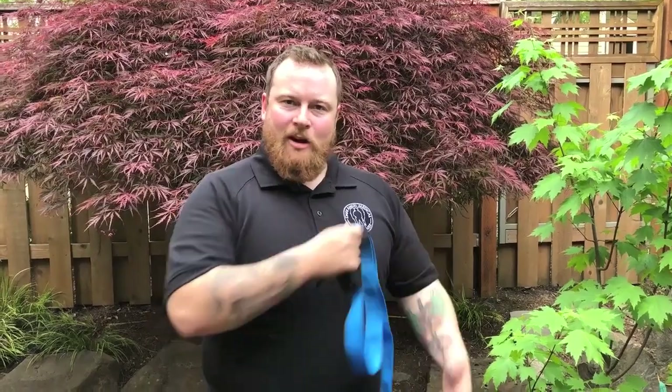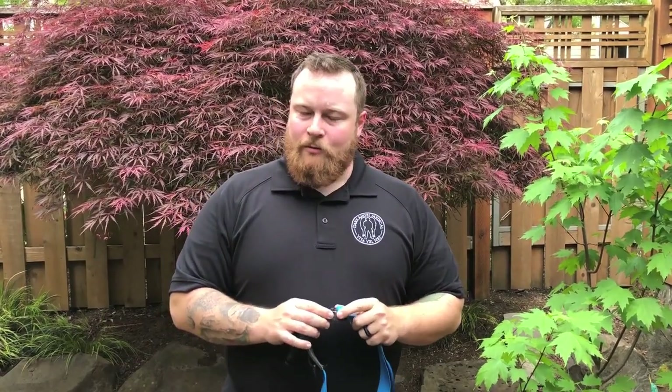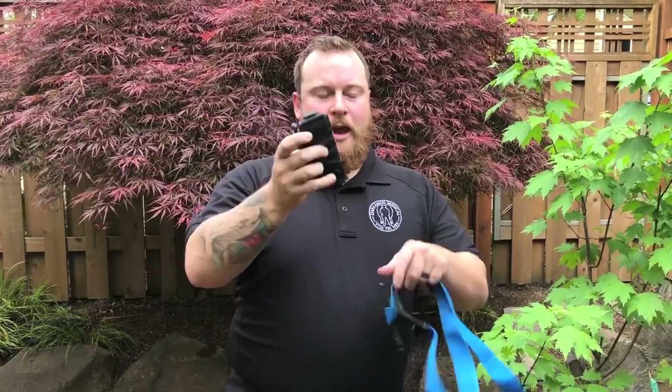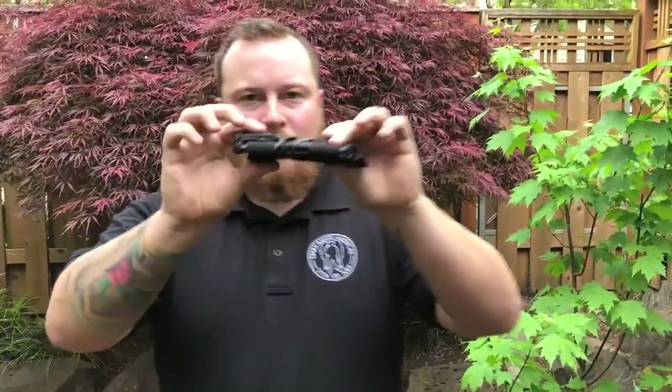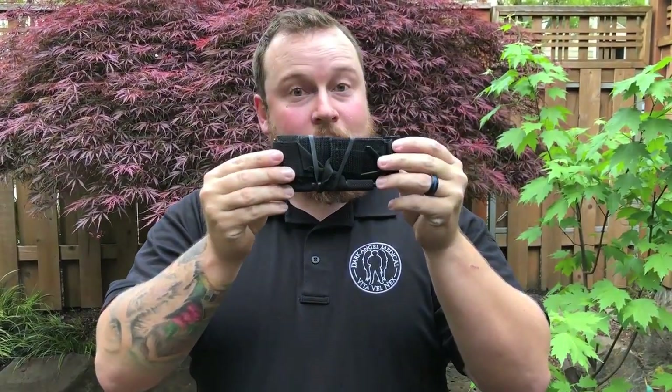You may have seen me putting that on my arm and thought the CAT tourniquet is much easier to put on one-handed — and you're right, there are pros and cons to both. The pro for the CAT tourniquet is very easy one-handed application. The biggest pro for the SOFTT-W, and why I personally carry it as part of my everyday carry — not so much my range carry — is because it's very small and compact, about the size of a cell phone, so it fits easily in a pocket, ankle rig, or otherwise.